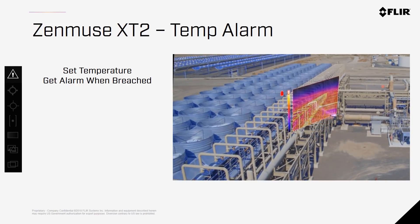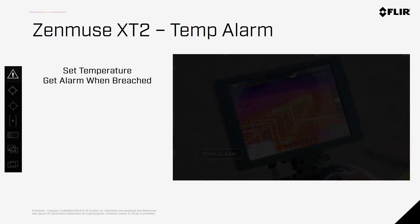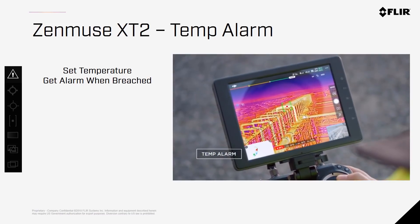Temp Alarm allows you to set a threshold temperature, and as the camera is flown around, any time something goes above that temperature threshold, an alarm will sound. This can be useful for a variety of inspections, as well as some search and rescue cases.